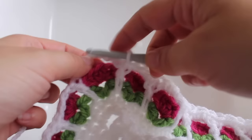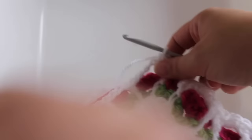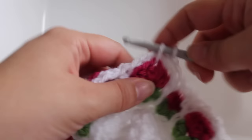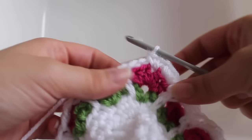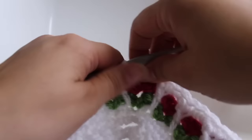At the corner, work two single crochets in the chain-five space — one, two. In the center half double crochet of the five-stitch corner group, work a single crochet V-stitch: single crochet, chain one, single crochet in that same stitch. Then work two more single crochets in that same chain-five space — one and two.